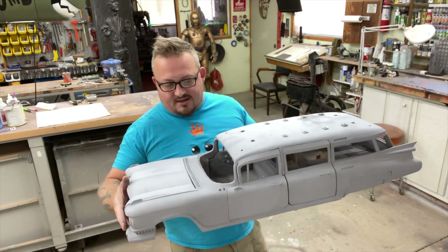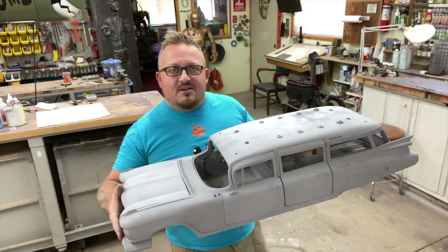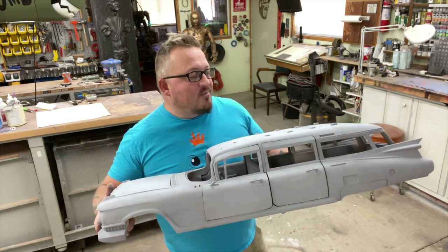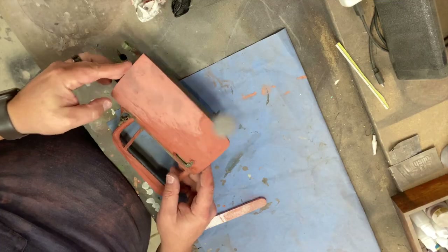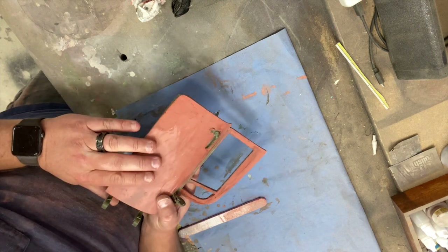I'm looking forward to getting this portion done and then we'll move on to the interior. I shot some video during the process with some basic 101 stuff — hopefully somebody out there finds it helpful. I thought I'd just share a little bit of the process.